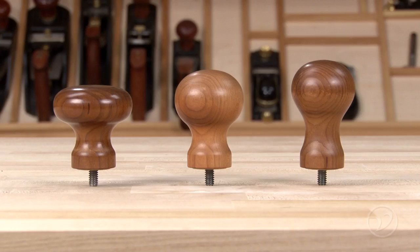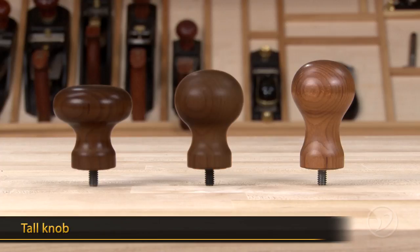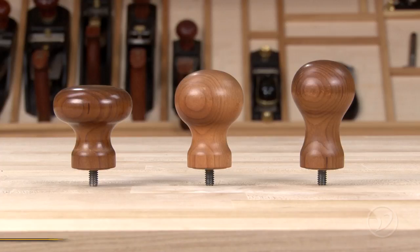There are three different torrified maple knob types to choose from: the wide knob, the Veritas standard knob, and the tall knob. Choosing a knob is a combination of method of work and personal preference.